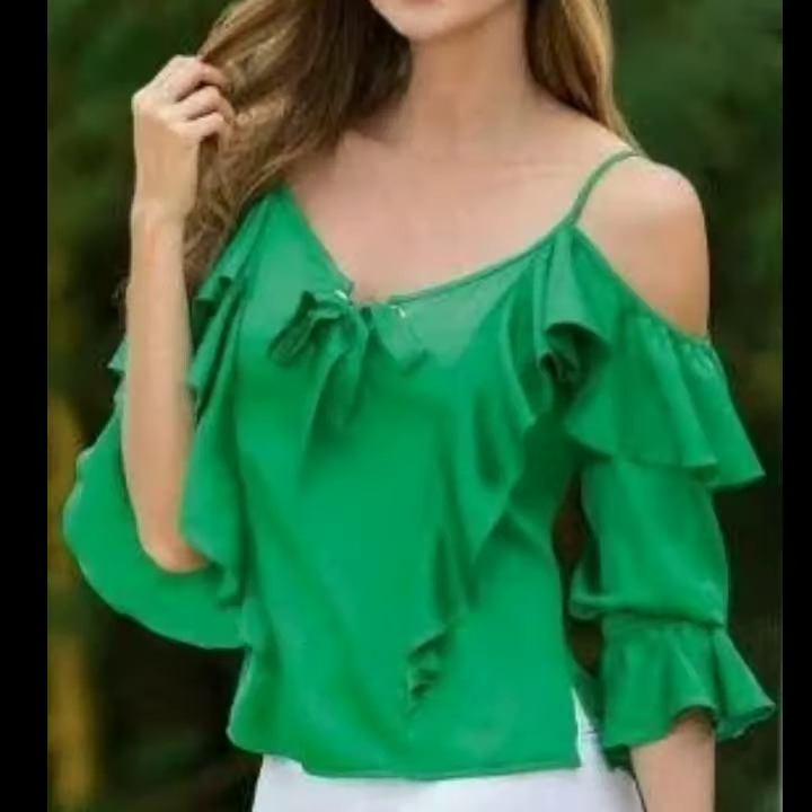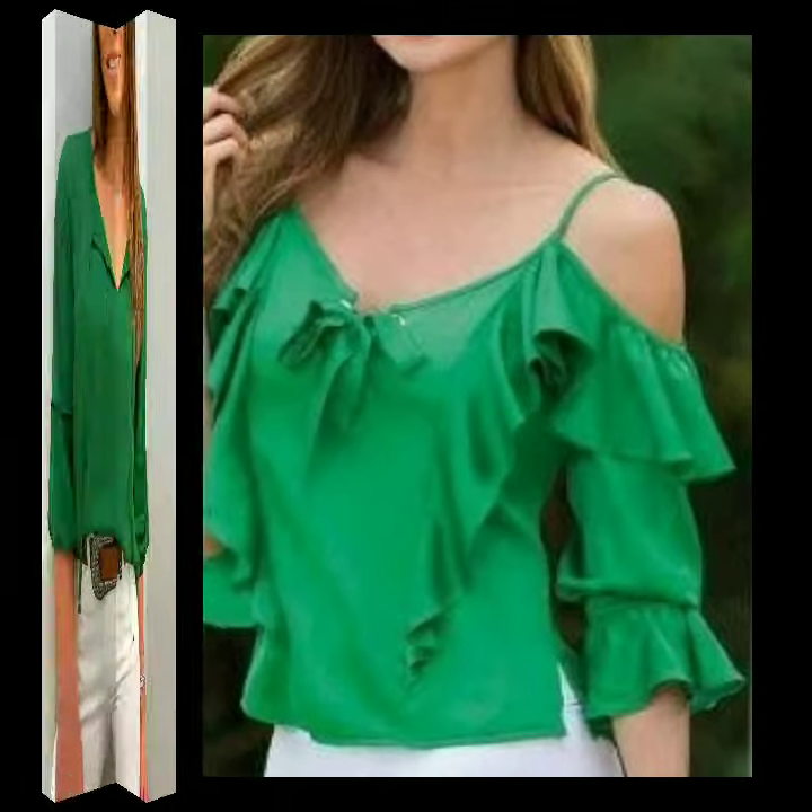You can also use these top designs in different colors and different prints. You will see top designs and blouse designs in this video.